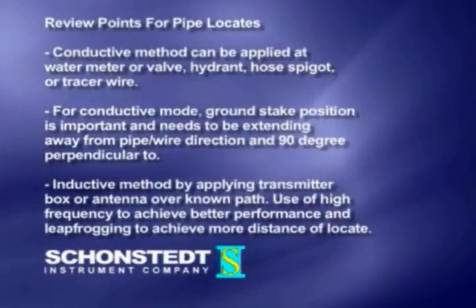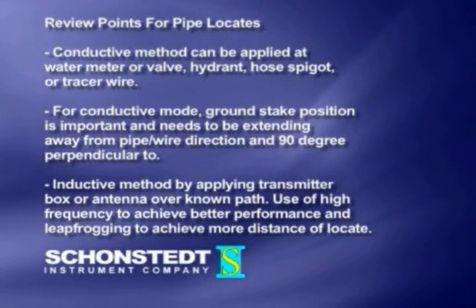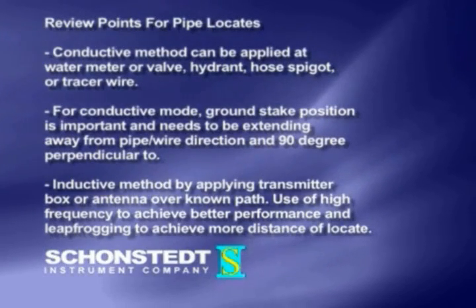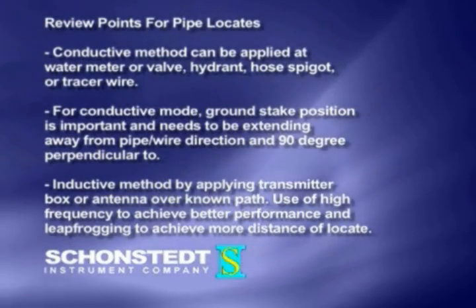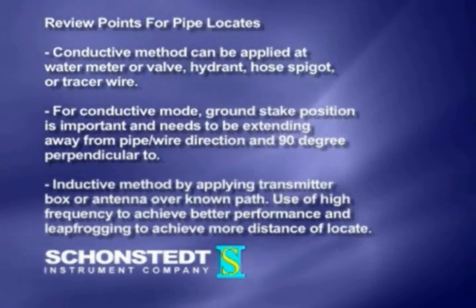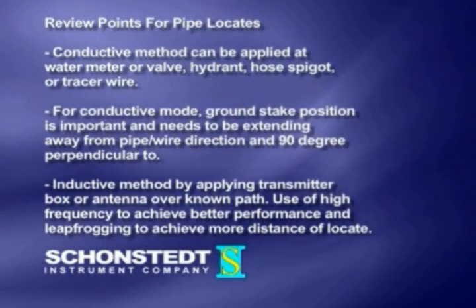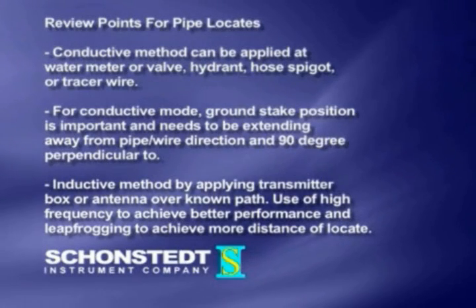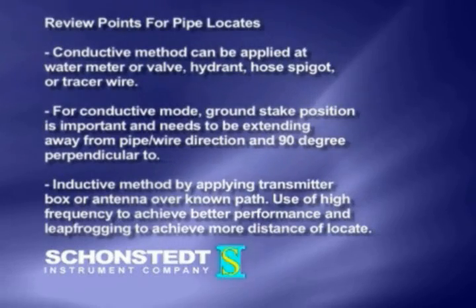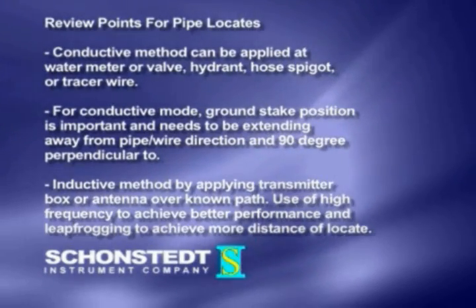Review points for pipe locates. One: conductive method can be applied at water meter or valve, hydrant, hose spigot, or tracer wire. Two: for conductive mode, ground stake position is important and needs to be extending away from the pipe, wire direction, and 90 degrees perpendicular to it. Three: inductive method — by applying the transmitter box or antenna over a known path, use high frequency to achieve better performance and leapfrogging to achieve more distance of locate.